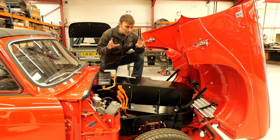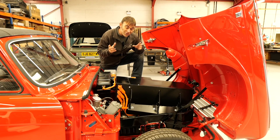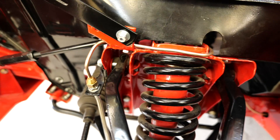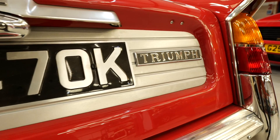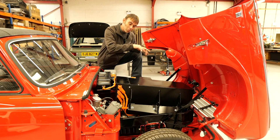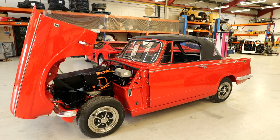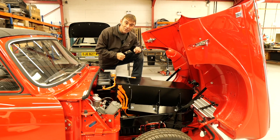Now we've opened up the bonnet, you can get a really good idea of the quality of the restoration on this car before it came here. Paul Colve from Triumph Auto Classique — take a bow — that's the guy that did the restoration on this. I do like a clamshell bonnet when it opens because it's got such good access to what used to be the engine bay, and now is the motor and battery bay.